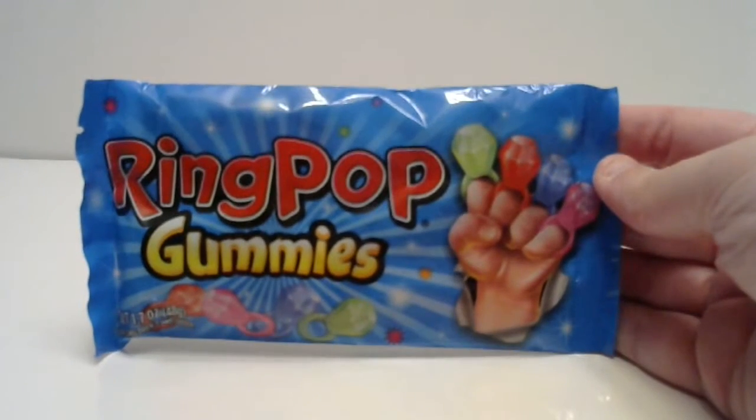Next thing is also melted, but this one I can tell — Dream Pop Gummies. They make gummies? Apparently. I didn't know that either. This is Chinese. I could have sworn that Dream Pops were American. But these are Dream Pop Gummies. They're Chinese, apparently.